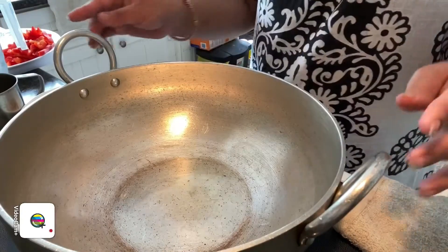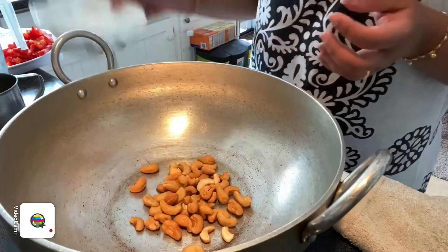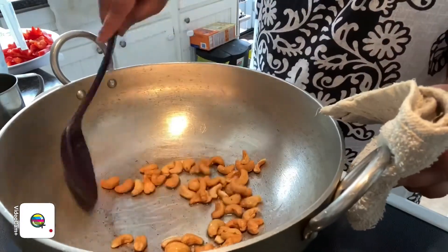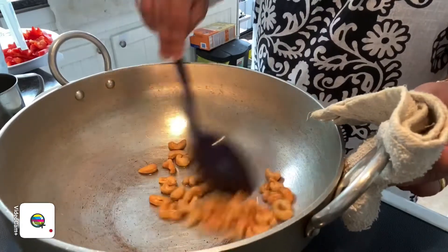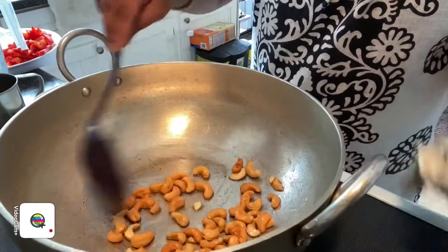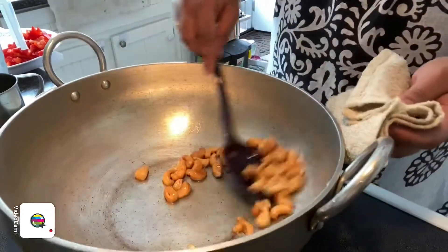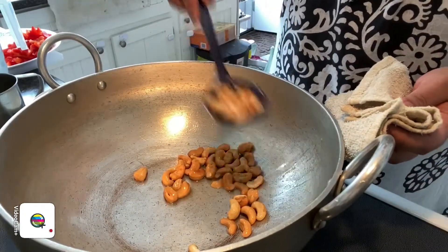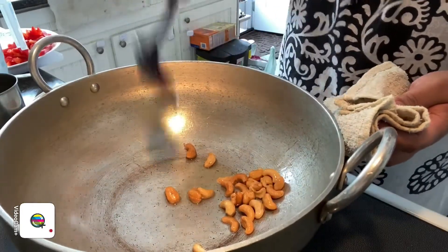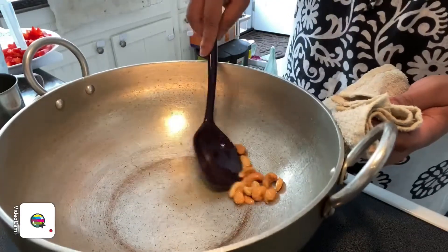I've got my pan heated up with a little bit of oil. I'm going to stir-fry the cashews for a few minutes until they turn slightly golden brown in the hot oil. Once they've turned golden brown, remove them from the pan and make sure you've got everything out.